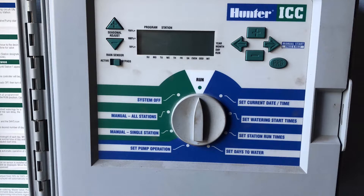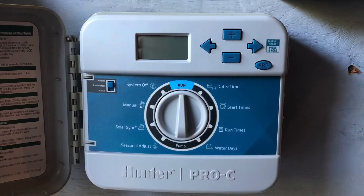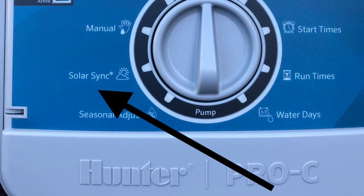Any Hunter ICC controller can easily be upgraded to a HydroWise system by exchanging the face panel. Any Hunter Pro-C controller manufactured after March 2014 can also be upgraded by exchanging the face panel. The easiest way to tell is by checking the selection dial on the front — if you see solar sync at the 8 o'clock position, your controller is upgradable.